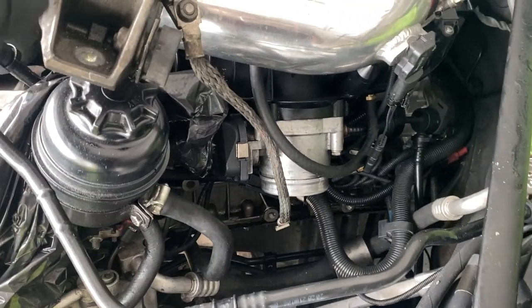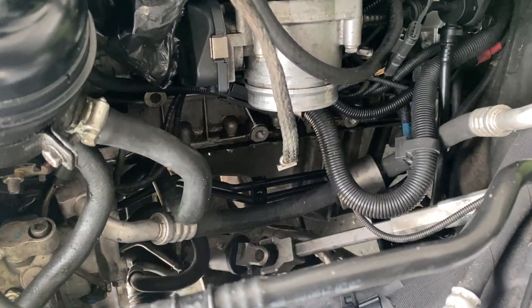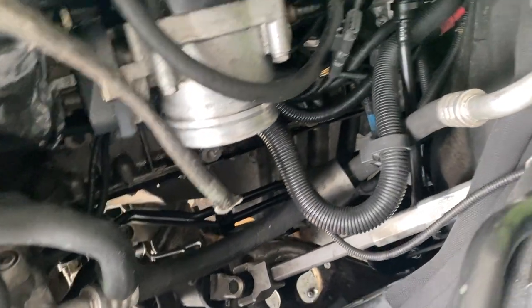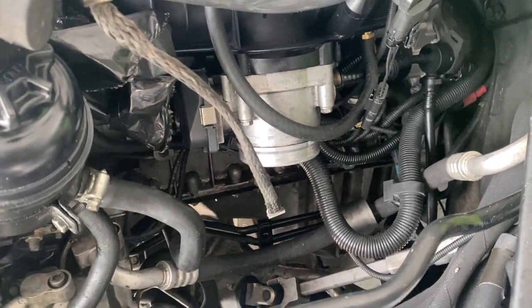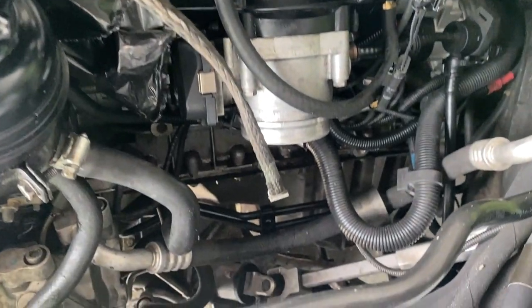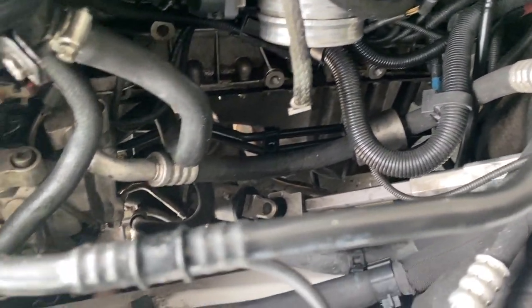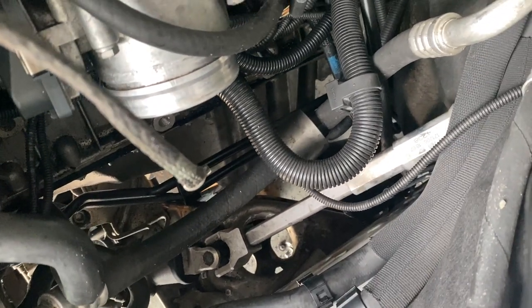It's a lot more work than I remembered, especially since this is the first time I've worked on anything mechanical in a while. But while I have all this stuff out of the way, I'm going to see if I can clean up some wires and stuff. I'm also thinking about replacing this charge pipe, and I'll see what else needs to be cleaned up, tucked away, or replaced.